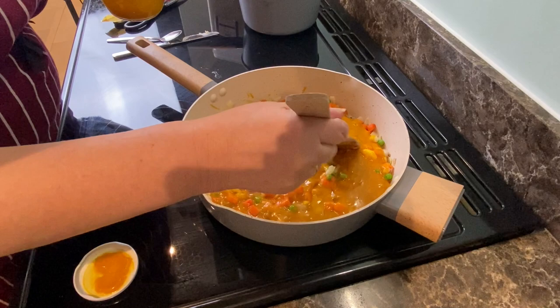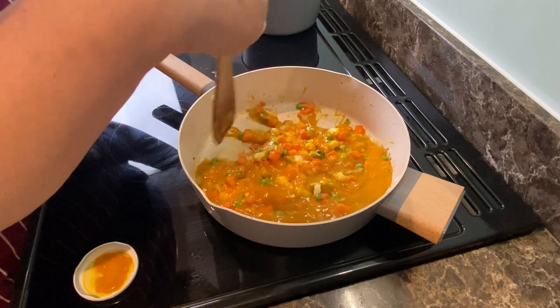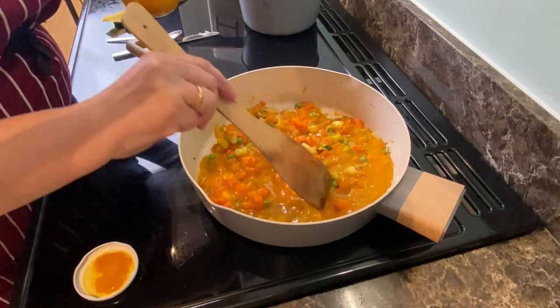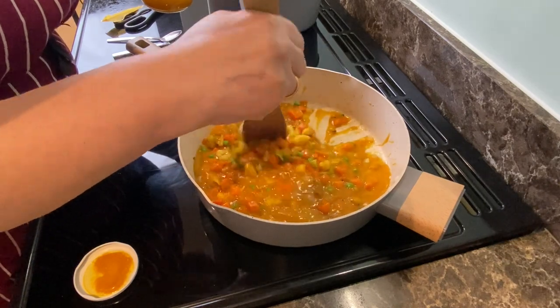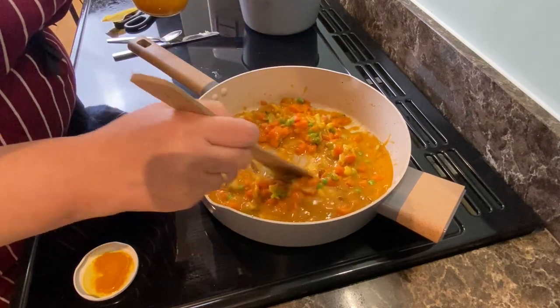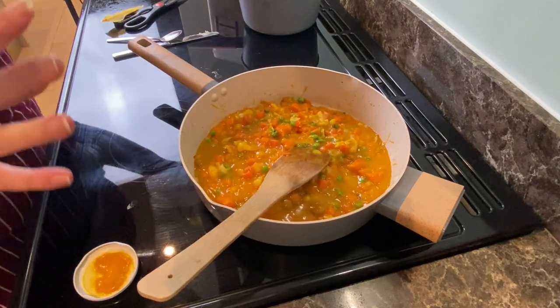I'm going to make sure all the veg is coated. I'm not going to put the fish in yet because the fish doesn't take long to cook. If I was doing a chicken curry I would brown the chicken off first in the ghee and let it cook through, but it doesn't take long to cook fish.